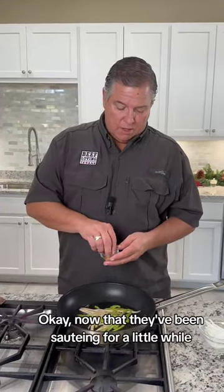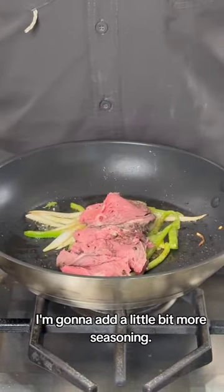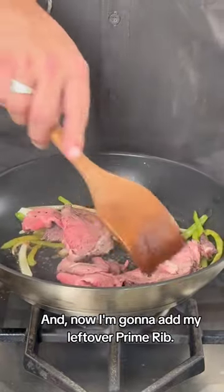Now that they've been sautéing for a little while, I'm going to add a little bit more seasoning to them. And now I'm going to add my leftover prime rib — we're just going to warm that up real quick.